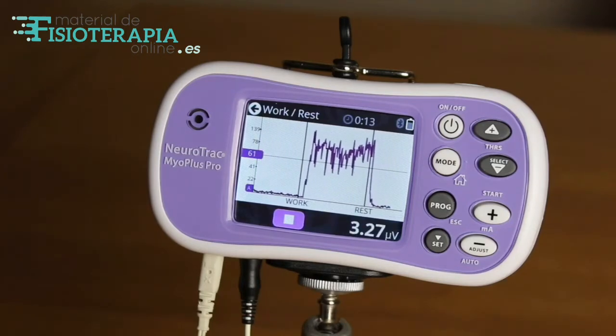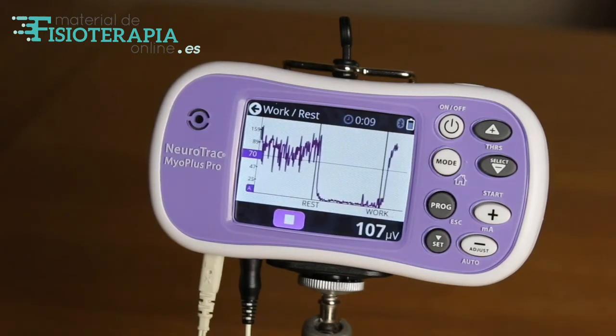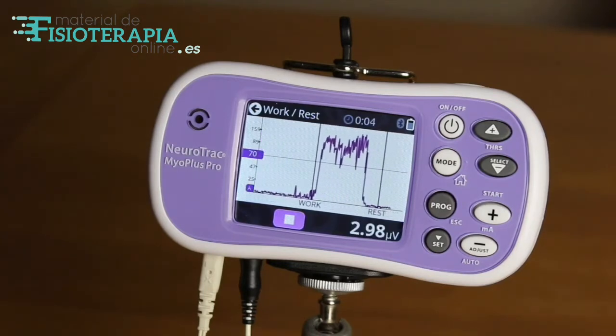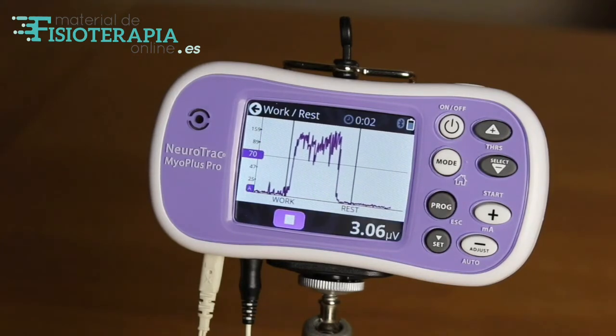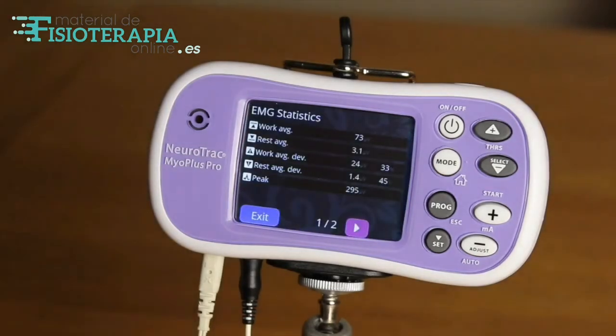At the end of the assessment, the EMG statistics are displayed on the screen. Over a period of time, the work-rest assessments can be repeated as the muscle becomes stronger and fitter. This can be really encouraging and a strong motivating tool as statistics improve.